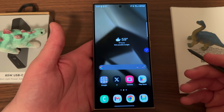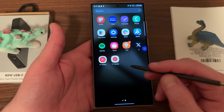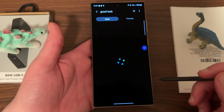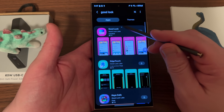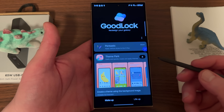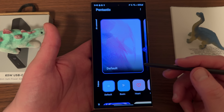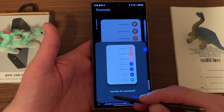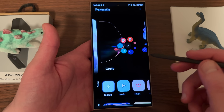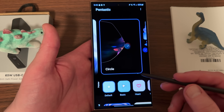For my final bonus tip I want to show how you can customize some other aspects of your S Pen — particularly the look and feel — by using GoodLock and Pentastic. Go to the Galaxy Store and search for GoodLock, which is Samsung's suite of customization apps. One of the apps inside GoodLock is called Pentastic, and it lets you customize a bunch of aspects of your S Pen. One of those is the Air Command style — you can have the traditional one, the line, the circle, or the retro look from a long time ago. I really like the circle one and I'll show you how it looks in a second.